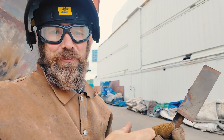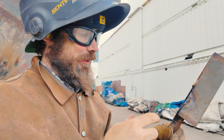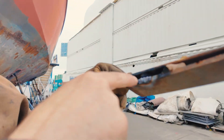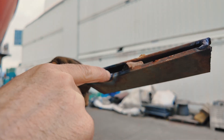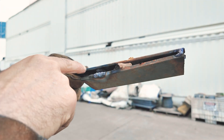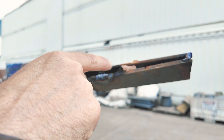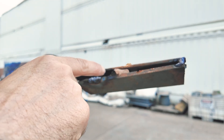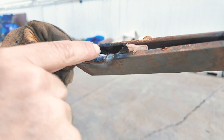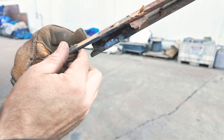Sometimes the best respirator is just holding your breath — probably not an OSHA message there. Anyhow, the results: I ran a little bead with a 6011 1/8-inch rod, real splattery — splatter all over the foam, the arc was right there against the foam, and you can see it melted away a fair bit.